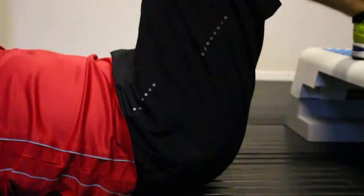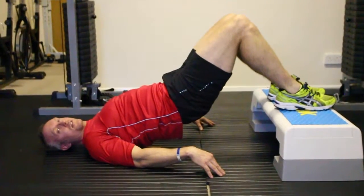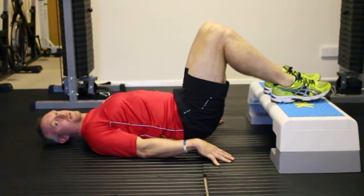Keep the glutes off the floor at the bottom. Push all the way up again. Try and hold for about two seconds at the top, then come down again nice and slow for about two seconds. Hold it for two at the bottom and push all the way up again.